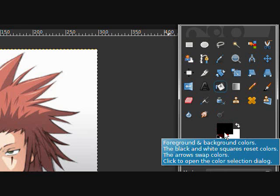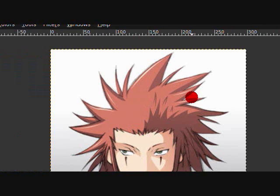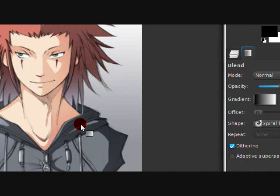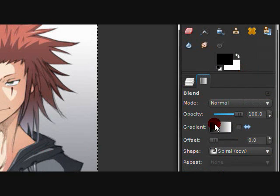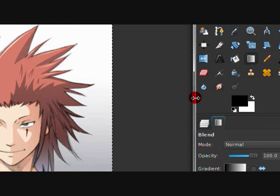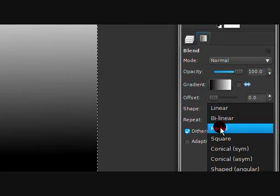The bucket fill tool fills in whatever region you want with whatever color — you know what a bucket does. The gradient tool I usually use for backgrounds. With the linear gradient you just scroll it across and it makes a cool background; you can go any direction. There's also a radial option that makes a circular gradient.